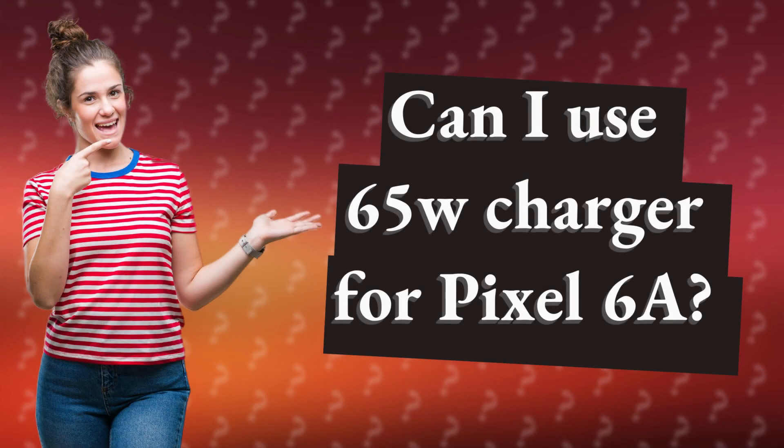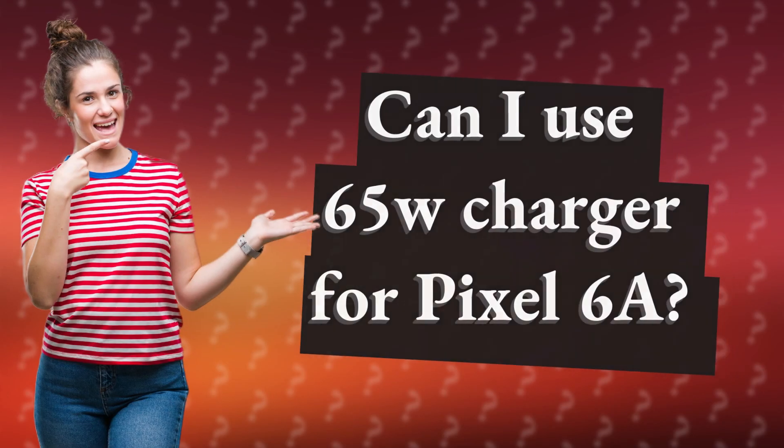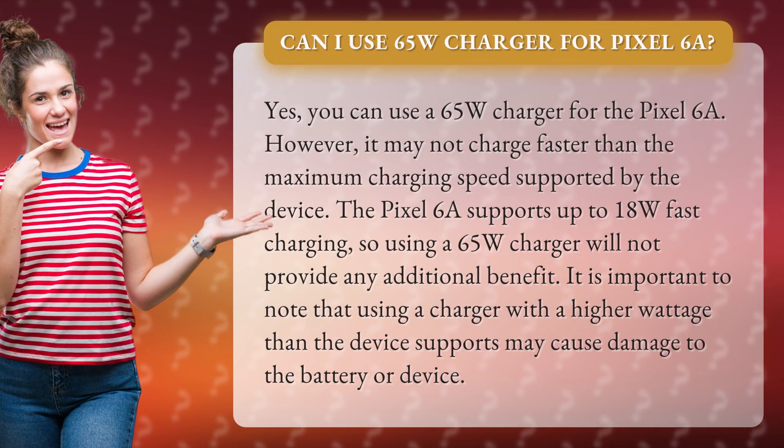Can I use a 65W charger for the Pixel 6A? Yes, you can use a 65W charger for the Pixel 6A. However, it may not charge faster than the maximum charging speed supported by the device.